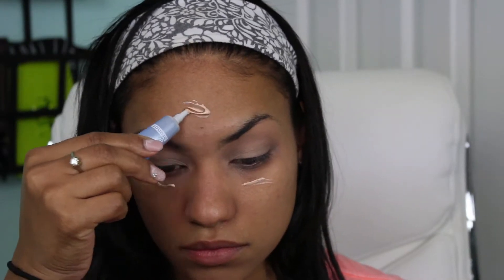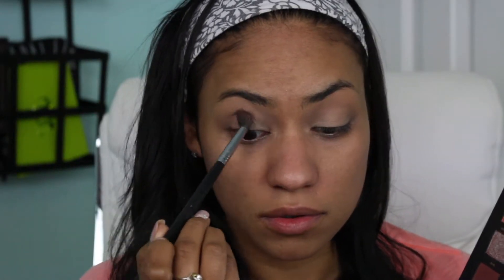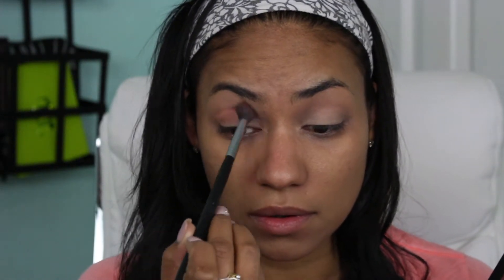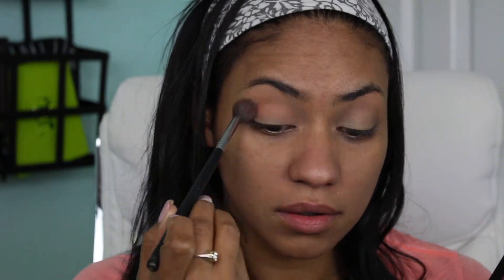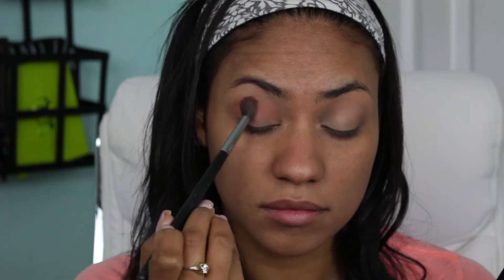First I'm going to start off by priming my face with this Dr. Brand Illuminizing Primer, which is kind of like a pore-filling one as well. Then I'm going into the Huda Beauty eyeshadow palette, which I'm currently loving, and I'm going in with the shade Eden for my transition shade.